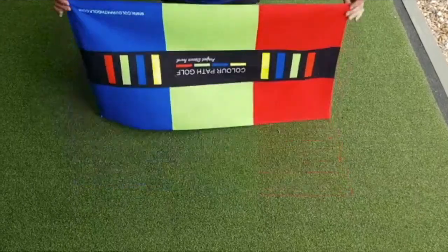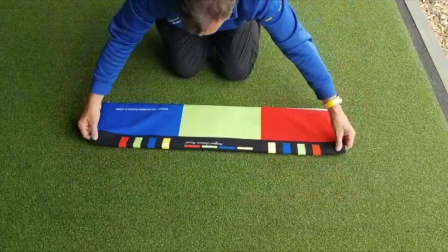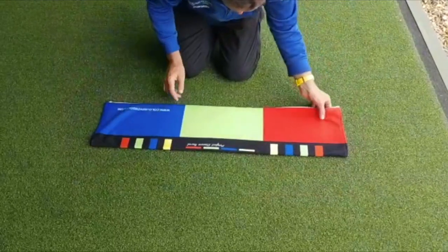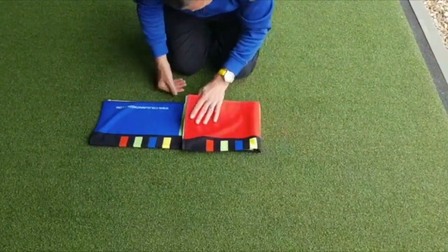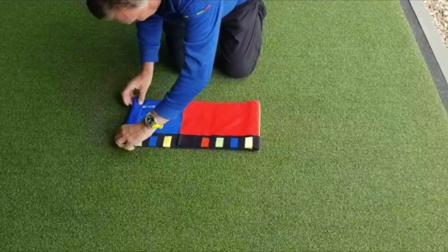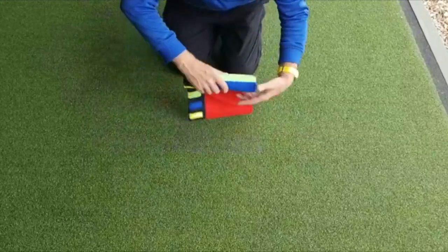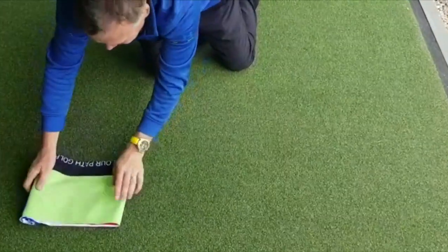Here we're going to create an attack angle ramp. Simply turn your tail over, fold back on itself, make sure it's nice and flat, then fold the red side into the center to cover green, and then roll up the blue side into a small roll. Once you've done that, flip it over.